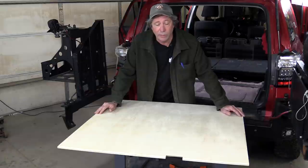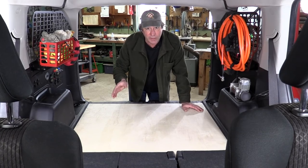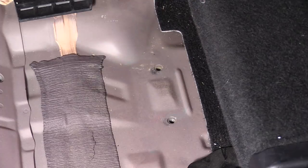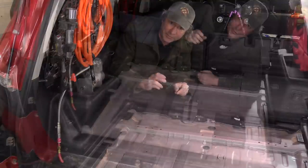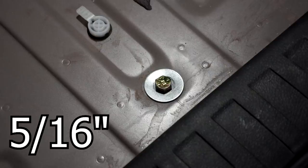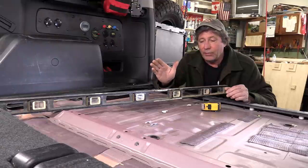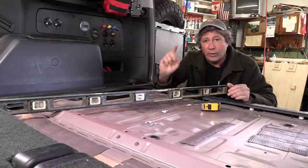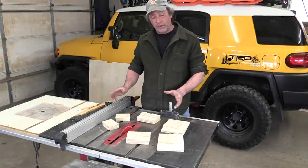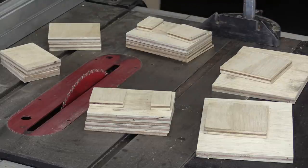Now let's figure out how we're going to bolt it in. In the front, we're going to use these factory weld nuts where the brackets once bolted on. In the center, we drilled holes right through the floor. In the rear, again, we're drilling holes through the floor — these bolts happen to be the same ones that hold our air tank up underneath. To mount our flat plate on a not-so-flat floor, we need to build legs for the bottom of our base. We took some half-inch plywood and some three-sixteenths-inch thick plywood and stacked them up to the thicknesses we need.